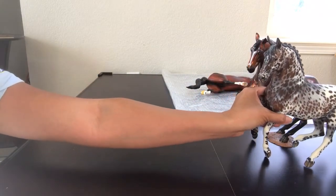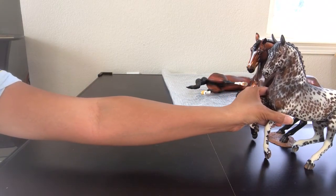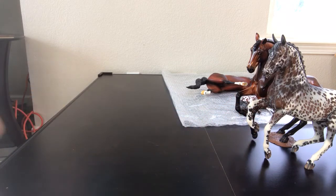When I stop these videos I'm actually finding places for these horses in the cabinets so that I have room to unpack more. So we'll go ahead and stop this video right here. Thanks for watching.